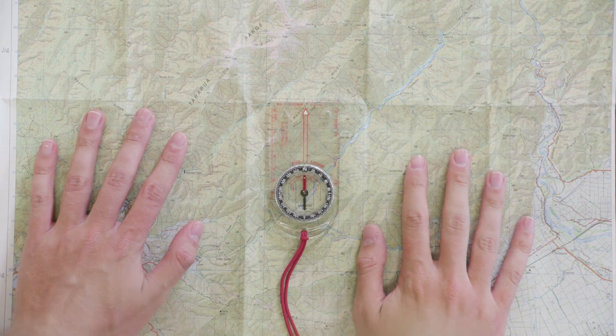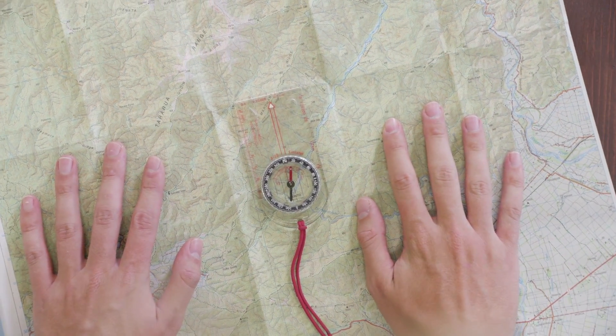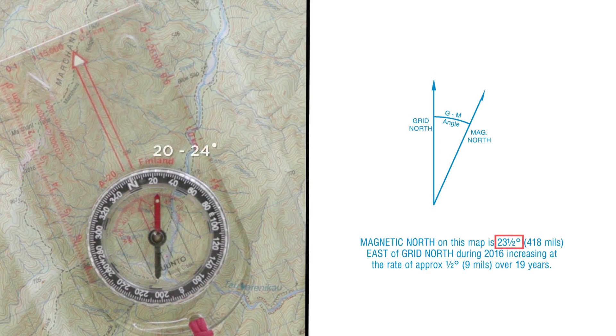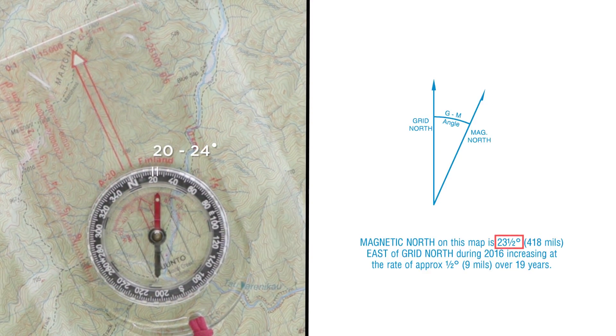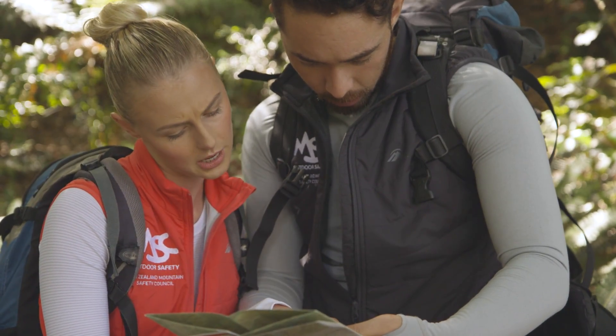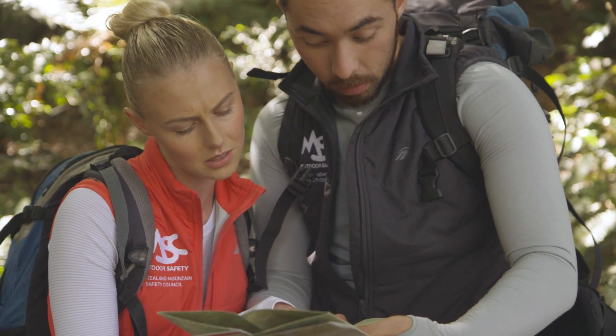Next, turn your map until the needle points to the angle of declination. For this map it's 23 and a half degrees, but so long as the needle points around the 20 degree mark you'll be close enough. Now our map is facing north, so have a look at your surroundings and see if you can identify any prominent features on the map.